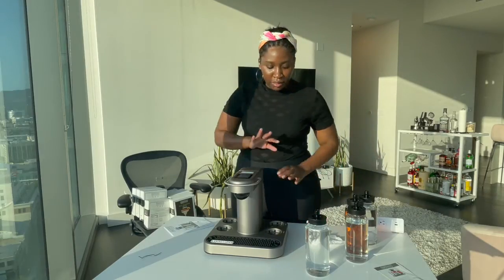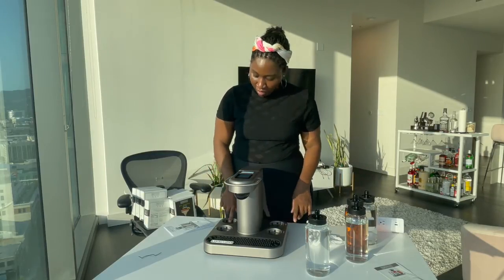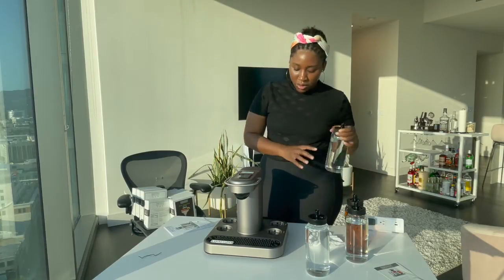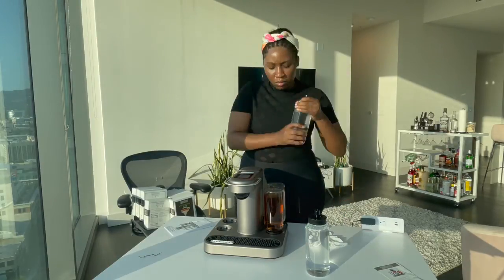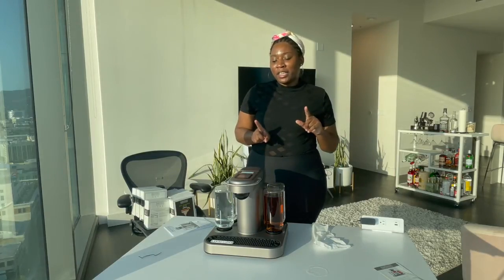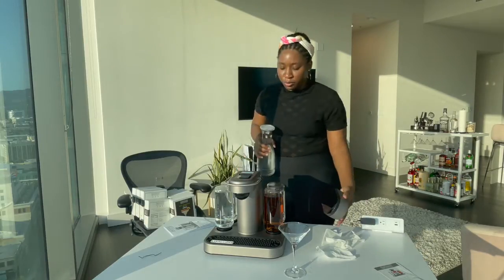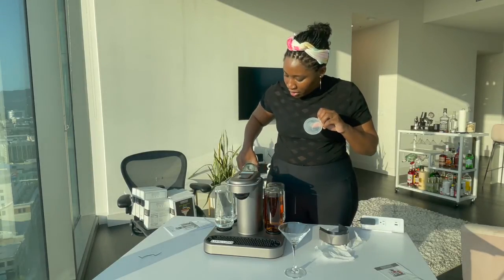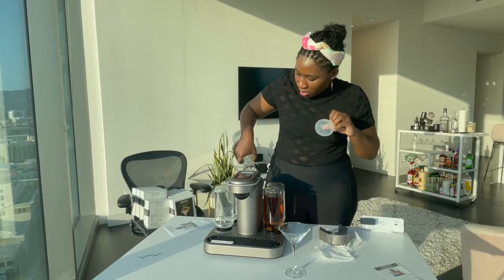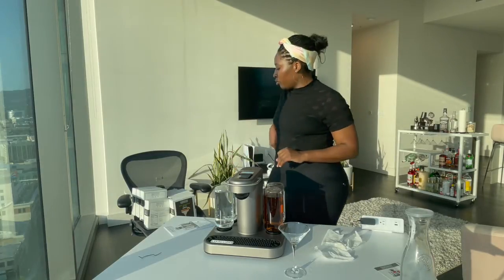I filled up the containers with alcohol. I filled everything up except for gin because the gin shares a slot with rum and I prefer rum. I'm going to go get some cold water and a cup as well. I got some filtered water from my fridge - you don't drink tap water in this household. I'm just going to pour it in. Good to go, cover that back up.